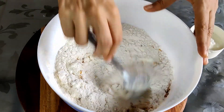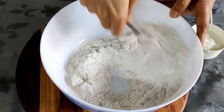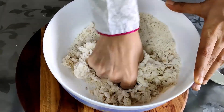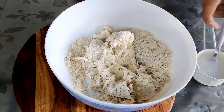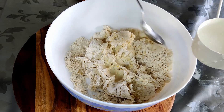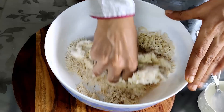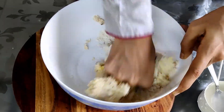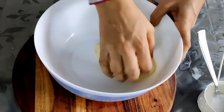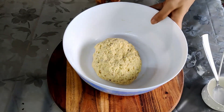Into this we will be adding half cup of curds in parts. We are just going to mix it and keep adding it with the flour, then add the whole thing and knead it into a tight dough — it should not be very mushy. I will be adding two tablespoons of water as well. In case your curd is too watery, you don't have to add water. It should not be a very sticky dough.